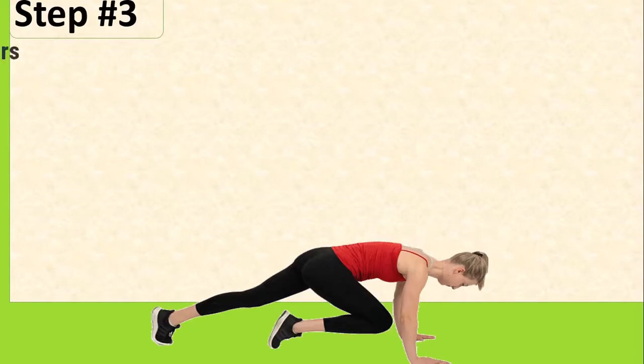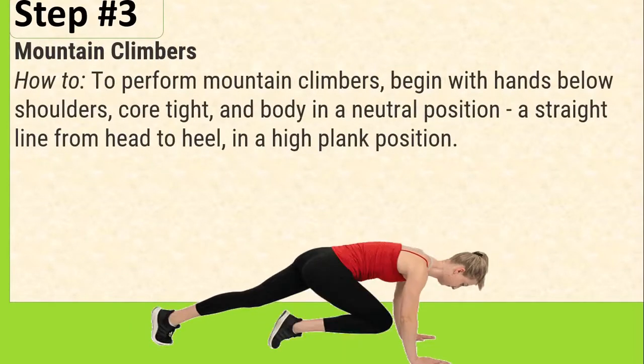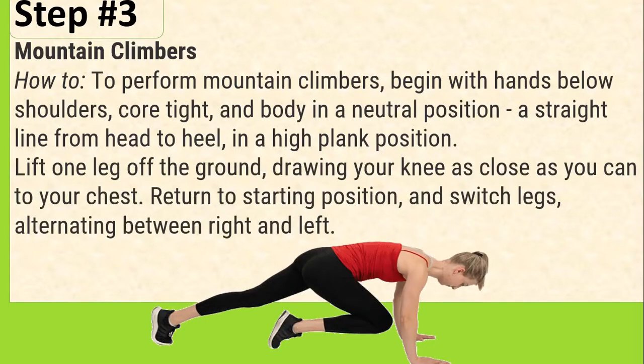Step number 3: Mountain Climbers. How to: To perform mountain climbers, begin with hands below shoulders, core tight, and body in a neutral position — a straight line from head to heel in a high plank position. Lift one leg off the ground, drawing your knee as close as you can to your chest. Return to starting position and switch legs.